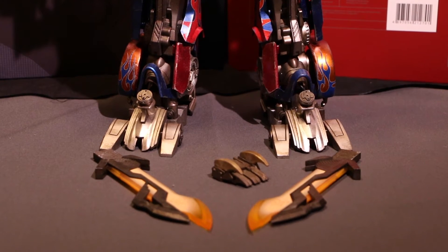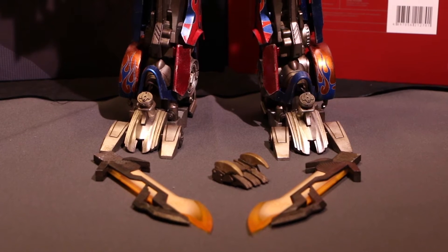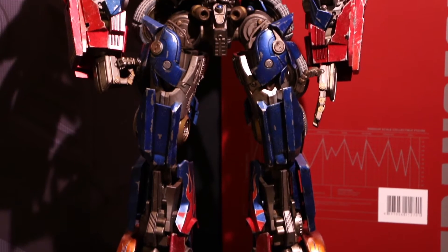I am in love with this figure. The size, the paintwork, the detail, the articulation — it's just firing on all cylinders for me, which is why it was my figure of the year of 2016.